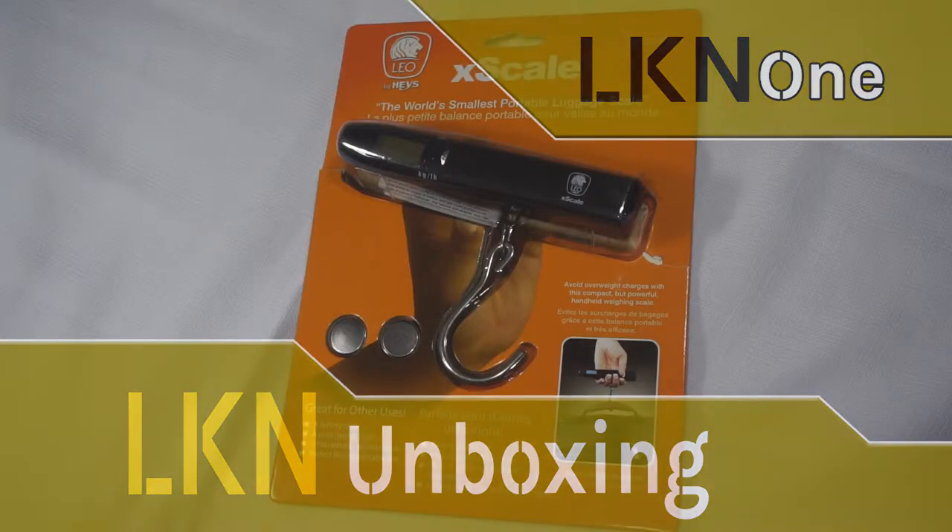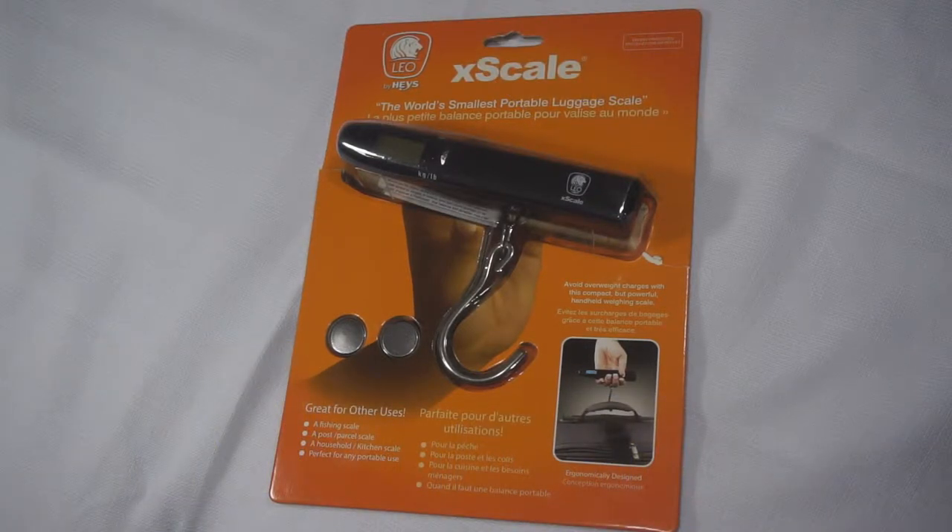Good day everyone and welcome to another unboxing video. Today we have the X scale — this is the self-proclaimed world's smallest portable luggage scale. This is a portable electronic luggage scale that you can use to weigh your luggage, and they do recommend other uses too, for example as a fishing scale or to weigh post or parcels.